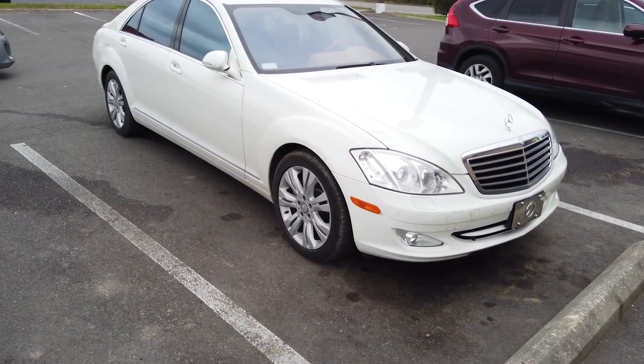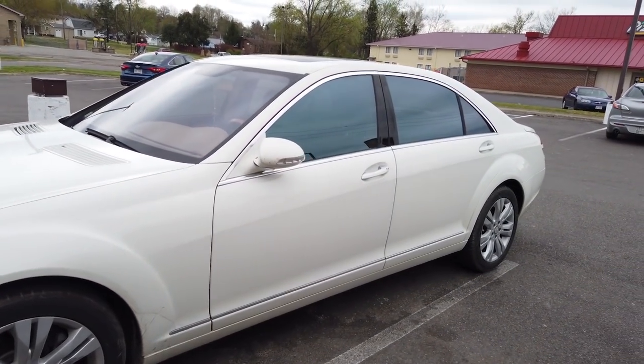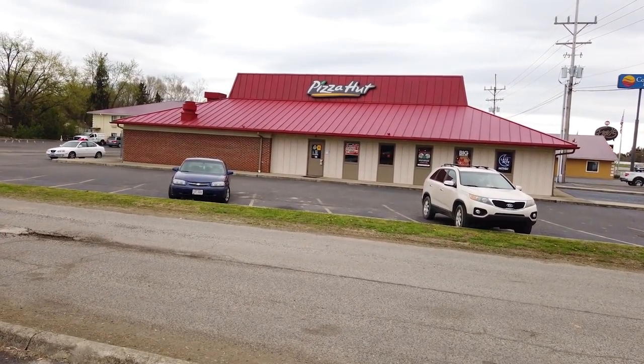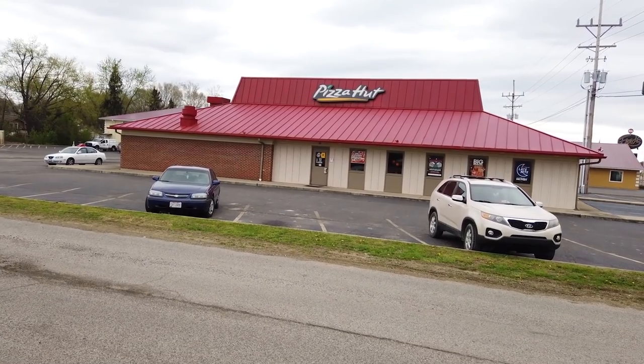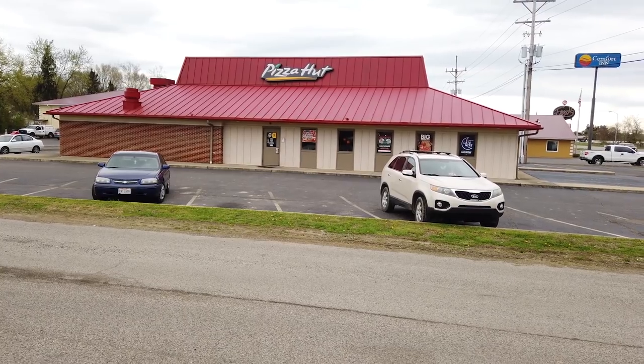We're rolling the S550 today. The Corvette is at home — all them dead bugs. But I'm going to smoke a cigarette before I head out. By the way, here in the USA this is what Pizza Hut looks like — it's kind of the old school style, you still see them around like this. When you see that shape and style, that's Pizza Hut.